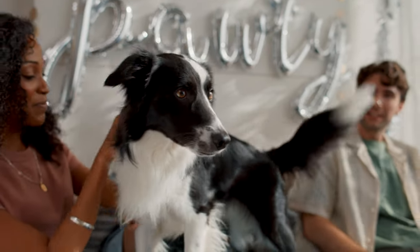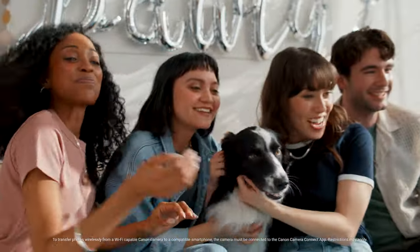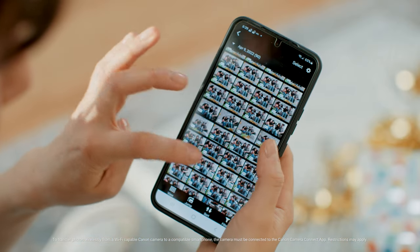You might be wondering how the camera connects to your smartphone. That's because of Canon's Camera Connect app and the EOS R100's Bluetooth and Wi-Fi capabilities. With this app you can see what the camera sees, adjust the camera settings, and transfer your images and videos to your phone instantly.